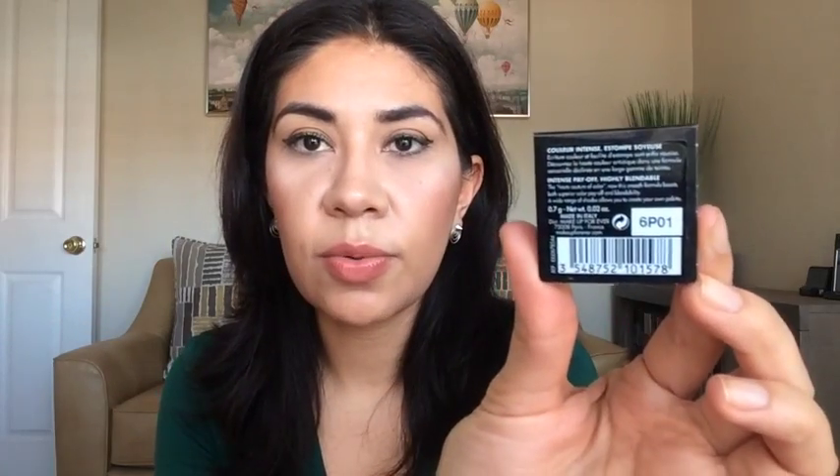Then, something from Makeup Forever. This is an eyeshadow — Makeup Forever has weird names, usually numbers and letters. I don't know if the name is 6P01 or I154. Oh, it's very velvety. It's kind of like a purple taupe color and it's very soft and buttery. I like the consistency of the eyeshadow. The only thing I've ever used from Makeup Forever are the eyeliners, so I will enjoy that.